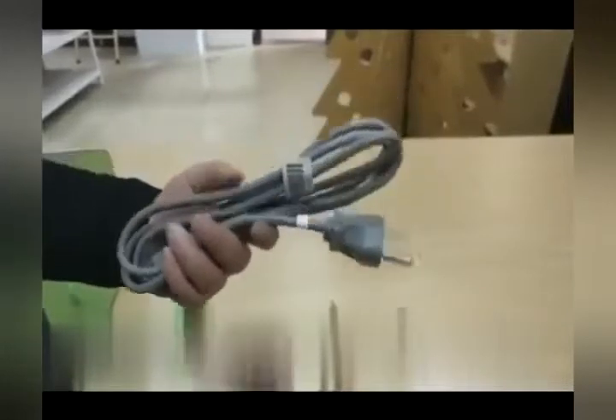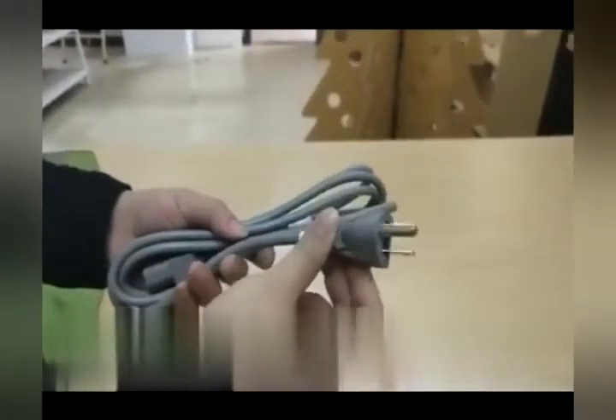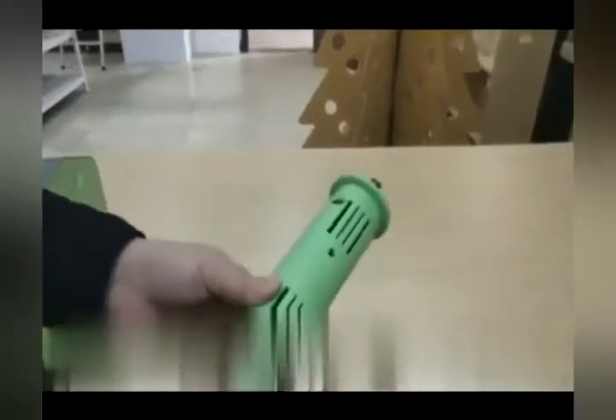The two allen wrenches, the cable, are all provided with the machine. You would also have a support bar that comes with the machine purchase.